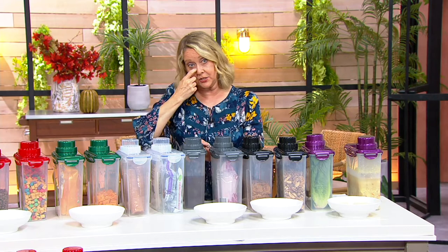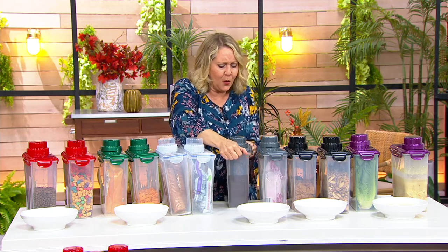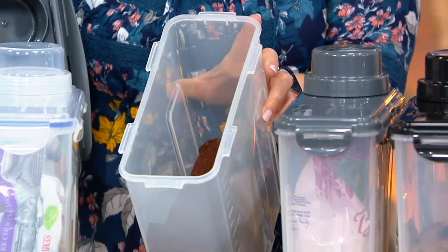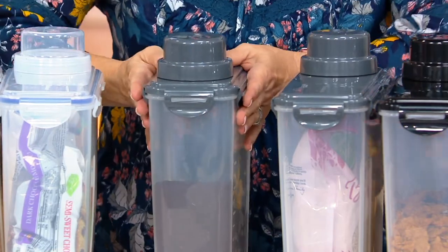As far as filling this is concerned, a lot of times people say, do I have to fill it through the hole? No, you don't, because the whole lid comes off. So just when you think, how am I going to fill that? Don't worry about it. That coffee smells good — it's almost lunchtime.